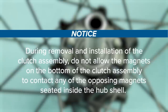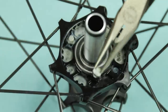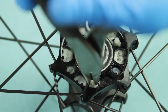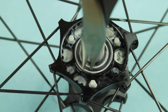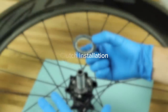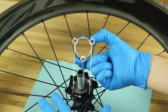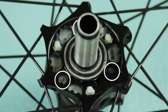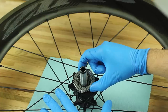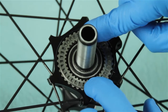During removal and installation of the clutch assembly, do not allow the magnets on the bottom of the clutch assembly to contact any of the opposing magnets seated inside the hub shell. In the event a magnet assembly is removed from the hub, reinstall the magnet into the hub shell. Align the three magnets on the bottom of the clutch assembly with the empty circular magnet bores in the hub shell. Align the clutch teeth with the hub teeth and install the clutch assembly into the hub shell.